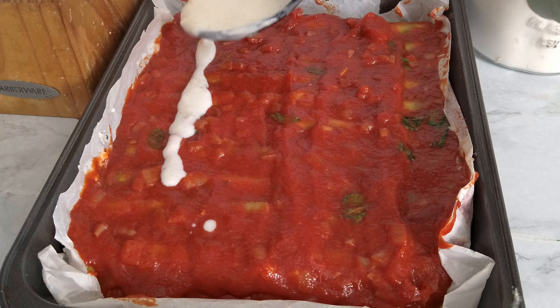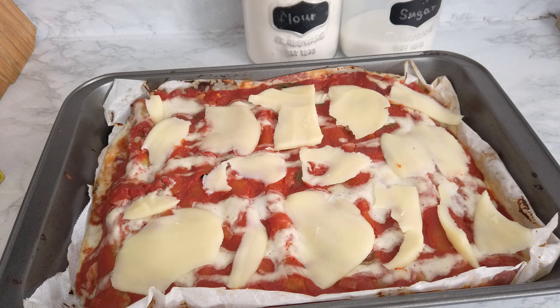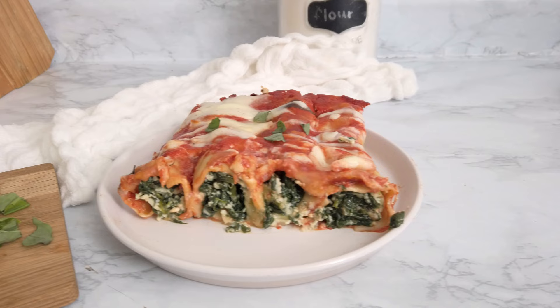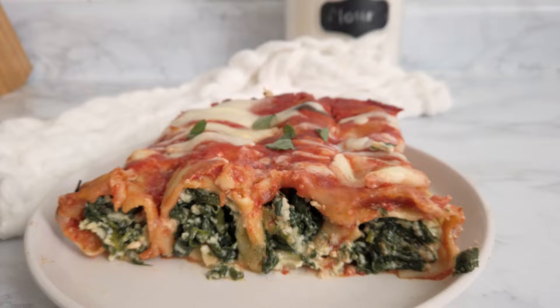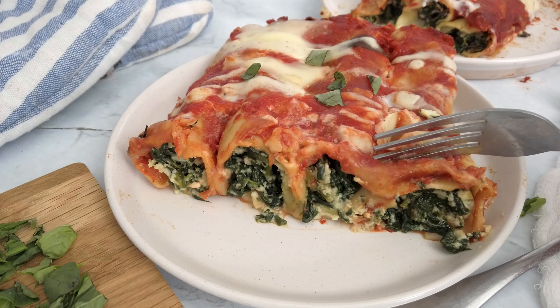I bake them in a preheated oven at 350°F for 20 minutes. Then I take them out and add some mozzarella cheese on top, then back in the oven for five more minutes, plus a couple of minutes on broil so that it becomes nice and golden. Here they are, ready to be served and enjoyed!